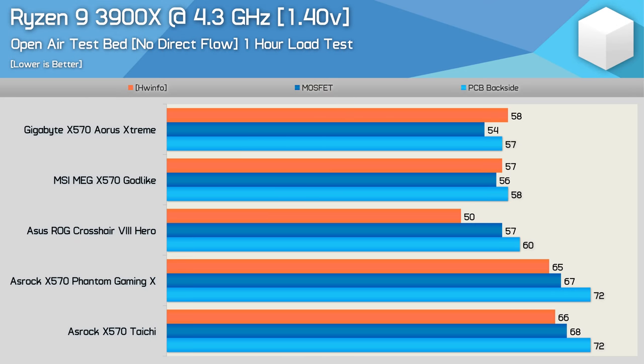The cheapest board in that roundup was $300 US, so they were quite pricey, and boards like the Extreme and Godlike were both priced at $700. It was certainly interesting to see just how cool the best of the best ran. Now it's time to see how the more affordable $200 models compare.